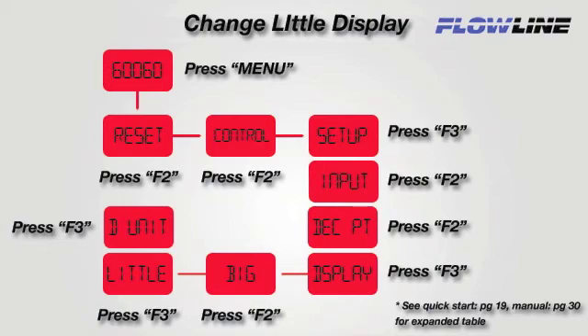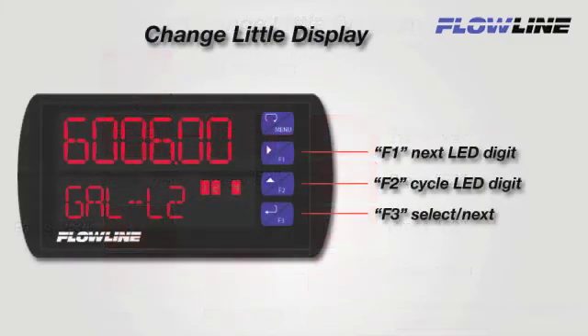To start, we need to get to the little display program settings. To do this, we will follow this diagram to navigate to little display. To change the word or phrase in the little display, we will use the F1, F2, and F3 buttons.